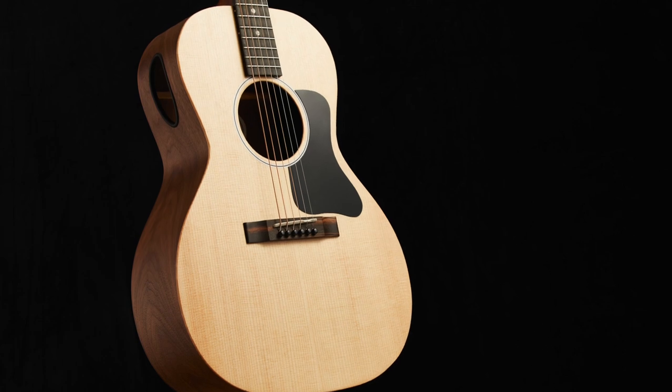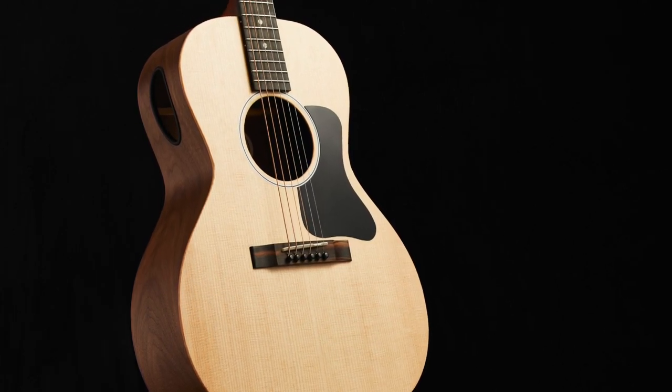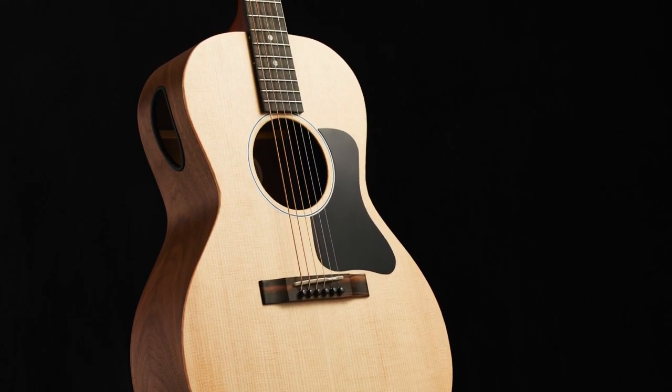There's a new line of four acoustics, and kind of the first thing that's going to grab everybody's eye is the new sound port on the top of the guitar. Can you tell us a little bit about the thoughts behind putting that design in this new line? Yes, absolutely. Well, this is something that comes out from the Gibson Labs.